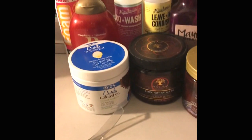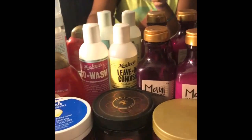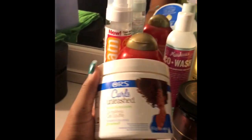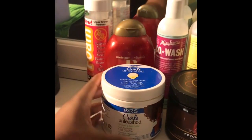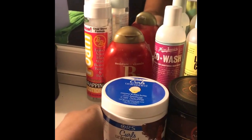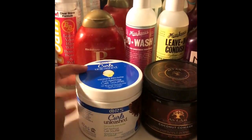I'm going to start the tutorial off by taking my hair out of the head wrap. I did go ahead and wash my hair. I did forget to bring my natural stuff in here so I had to go grab it really quick. Here are a couple of things that I actually use on my hair for natural stuff. One of my favorites would probably be the Orr's Curls Unleashed Gel. It really gives you a lot of elongated curls.